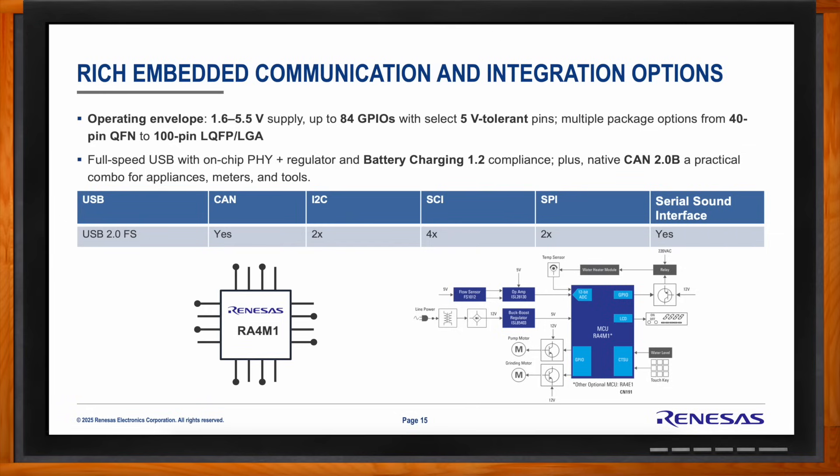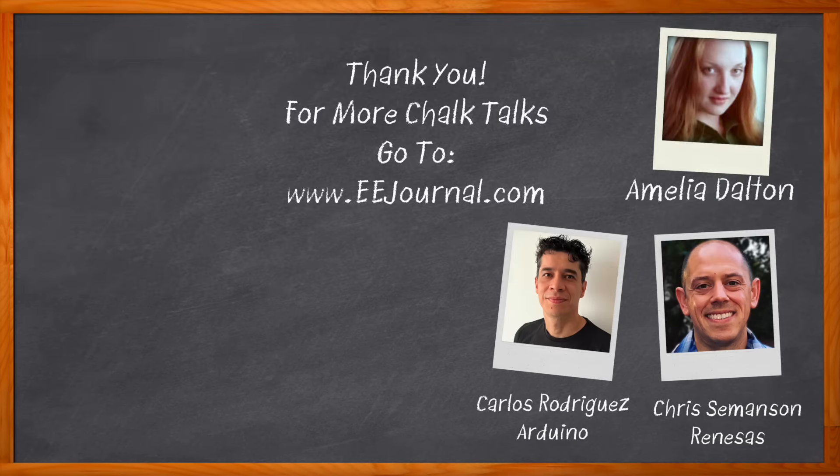That's all I have time for today. Thank you so much for joining me, Chris — it was great to talk about it. Thank you so much for joining me, Carlos. And before we go, don't forget to click that link for even more information about this topic. For Chalk Talks, I'm Amelia Dalton from eejournal.com. For more Chalk Talks, head on over to the Chalk Talks section of eejournal, or head over to youtube.com/eejournal.